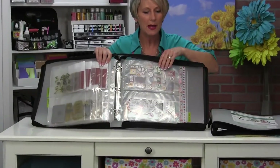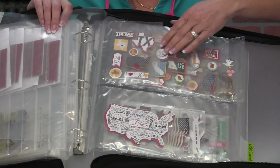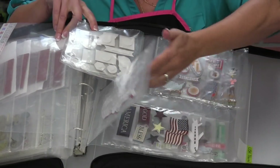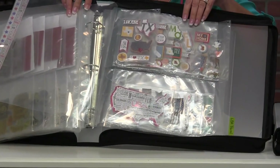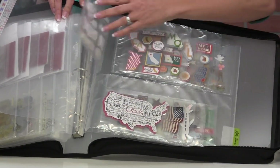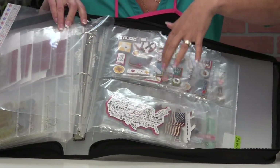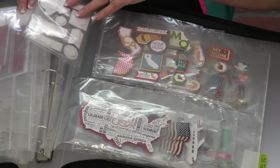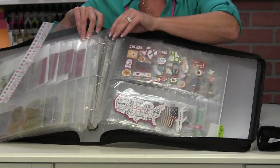How about storing your embellishments by theme? If you're using that four-section system — I've got all of these U.S. road trip embellishments all together in one flippin' storage page. So when I'm going to work on something that's this theme, I know I can go there and see all the pieces. Now I've only got one thing in each pocket, but you can easily put multiple things in each of your flippin' pockets — two, three, five, depending on what they are. And remember they're clear on both sides, so if you have two things in there, go back to front so you can see both sides.